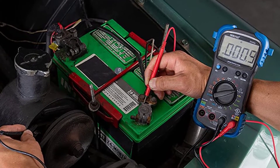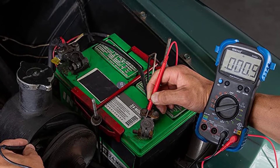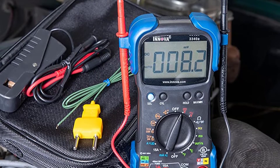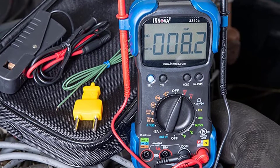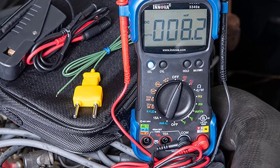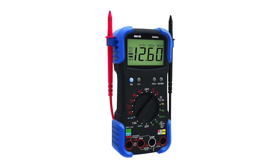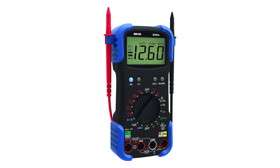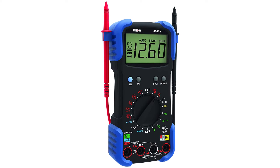Moreover, this tool is rather compact and you can easily transport it. It can be stored in its own carrying case, which can fit inside almost any tool kit. Furthermore, the Innova 3340 can be applied not solely for your automobile — it can be your assistant at home as well. For example, acting as a voltage meter, it can detect if the electric wall outlet functions properly. So if you need a tool able to help you with various works in the house and vehicle, this one seems to be the perfect option. Moreover, this instrument can be utilized by professional electricians.